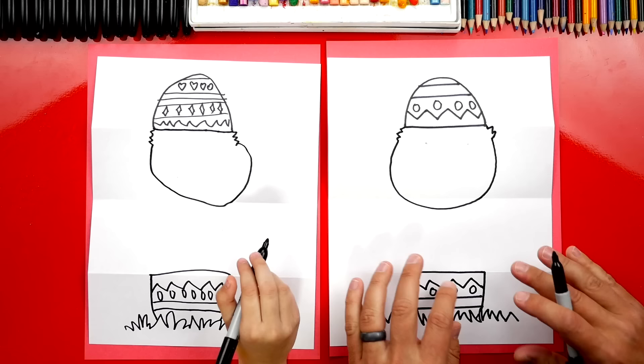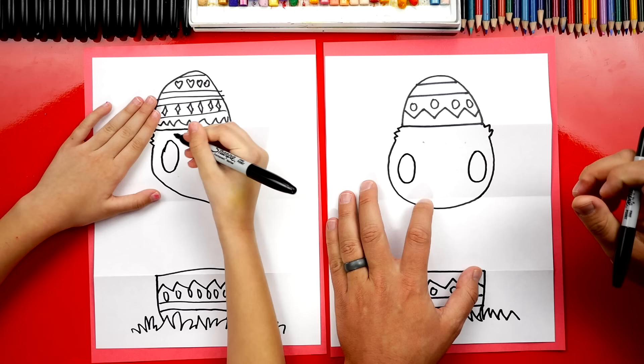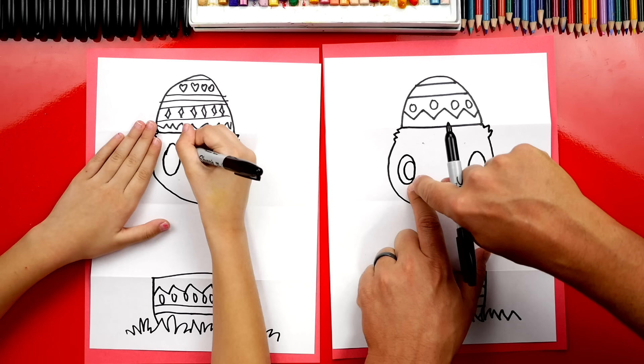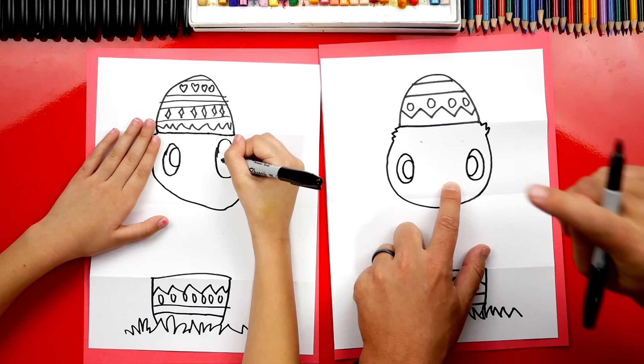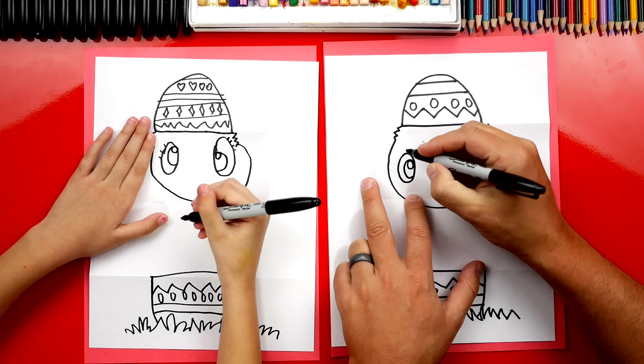Now we're ready to draw the chicken's face. I'm gonna draw an oval over here and an oval over here, drawing really big — this is gonna be the outside of our chicken's eyes. Then inside the one on the left side, let's draw another oval that's touching the inside. Then let's do the same thing over here but cross-eyed, so our chicken looks cross-eyed — it's gonna make him look even cuter. Up here let's draw a small circle at the top of his pupil on each side, and eyelashes. Now we're ready to color in the pupil — we're gonna color in the big shape but leave the little one white. That's the highlight so his eyes look shiny.